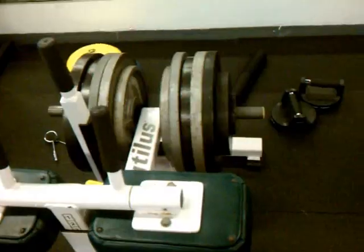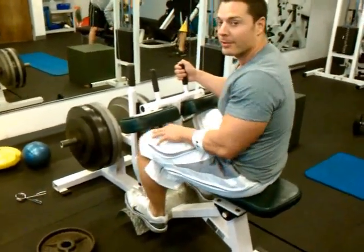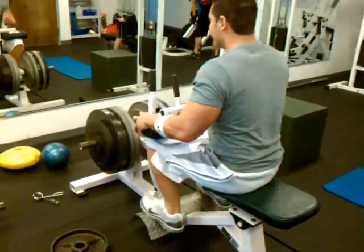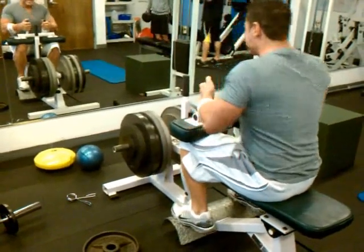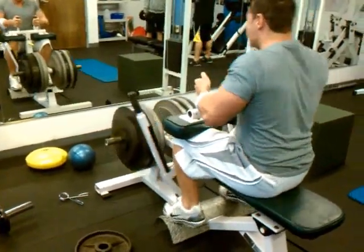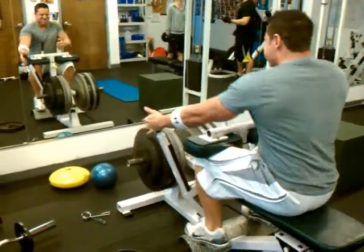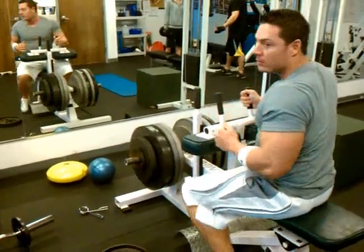All right, we're going to do a 500-pound couple reps — most I've ever done on a seated calf. I don't know why today is the day for that, but I hope I'll be getting it. A lot of weight.